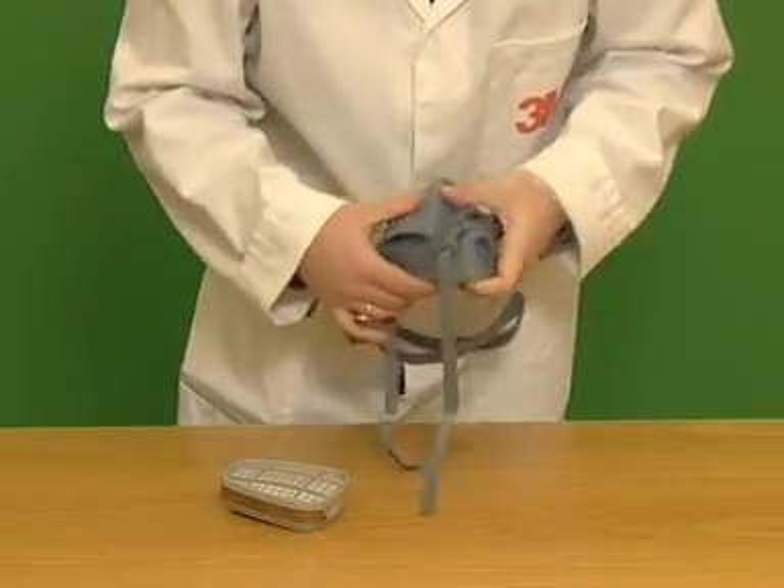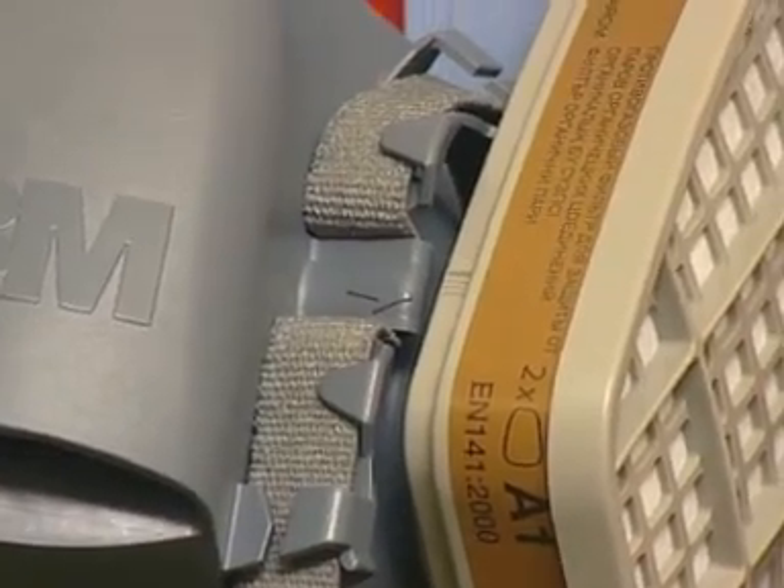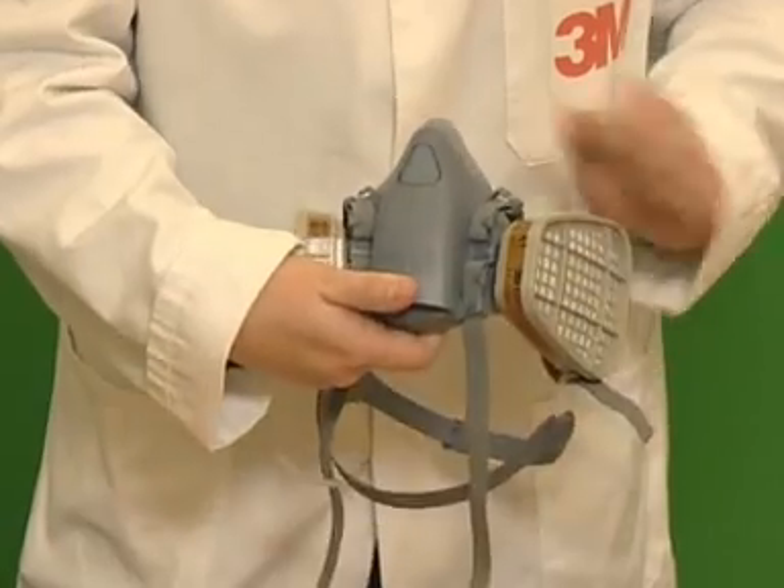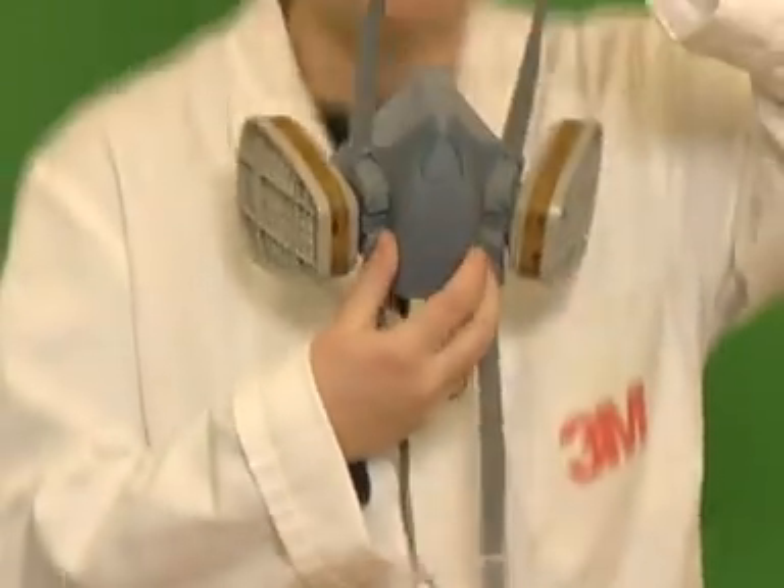To attach gas and vapour filters, align the lines on the filter to the arrow on the mask and secure in place with a quarter turn clockwise. Remember to always replace filters as a pair.